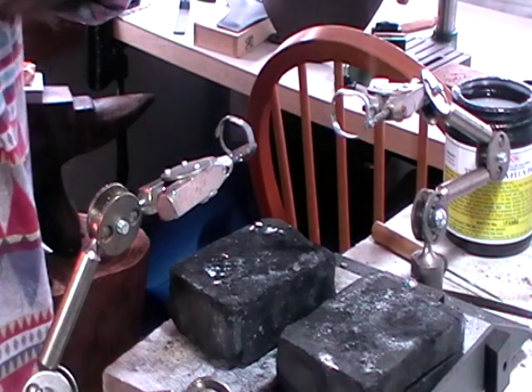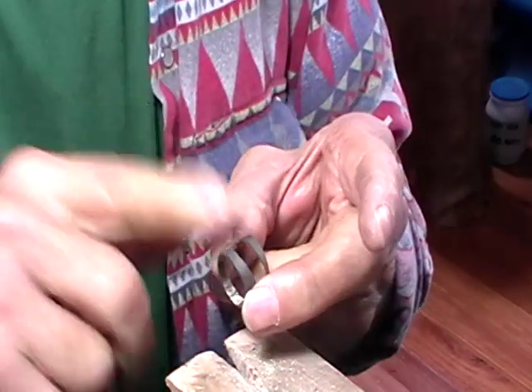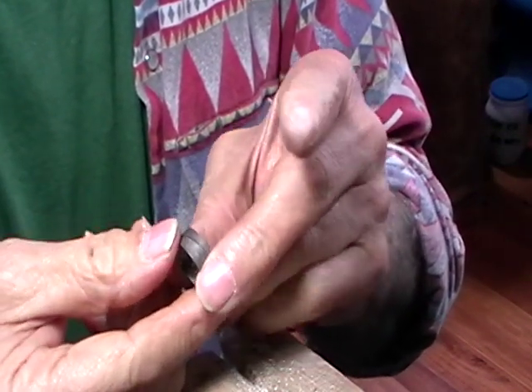Quench. Pickle. And round it up on the ring mandrel. When you take your rings out of the pickling and you've rounded them up, put them together and make sure that they still fit.